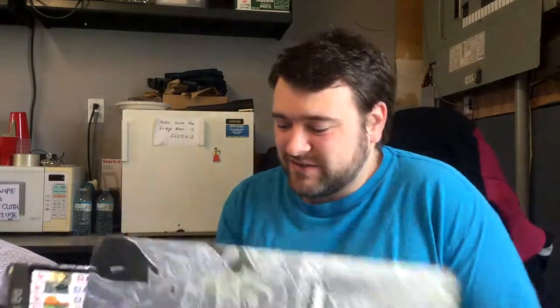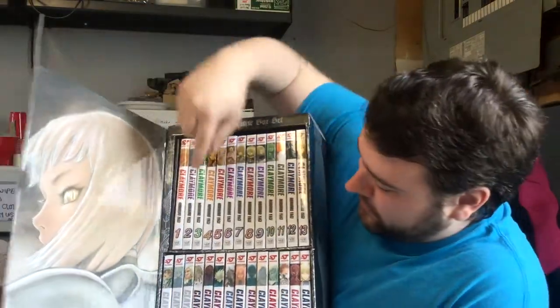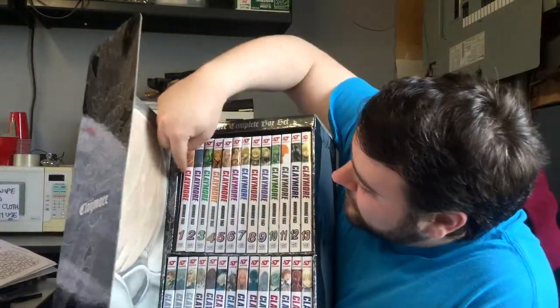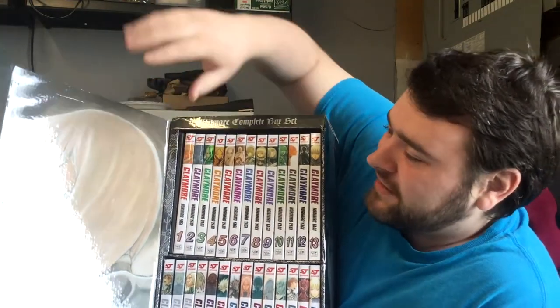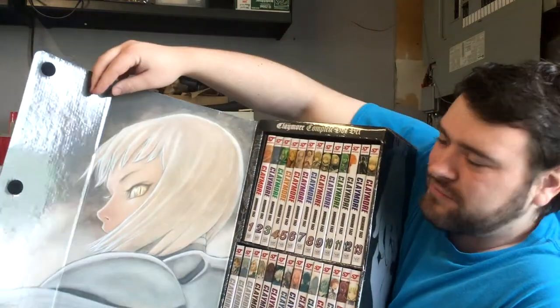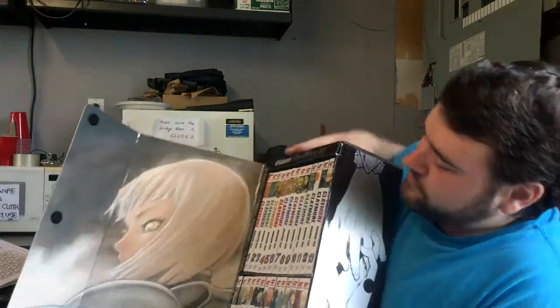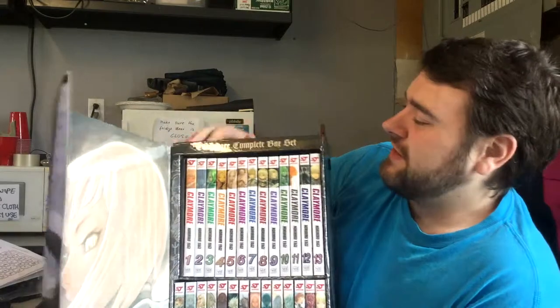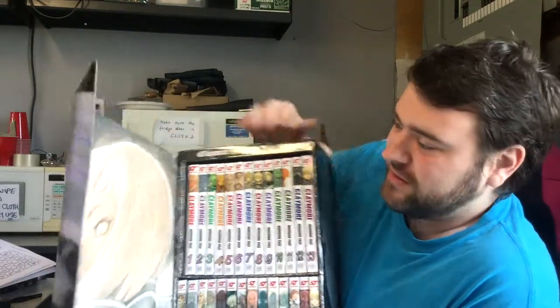That velcro is really strong and I'm afraid to rip it open and pull something apart. So here you can see all 27 volumes, 1 to 27, and the little art book right in there which I missed the first time. Then you've got a picture of Claire, which I think is from the first chapter, and some little hands with the velcro. It's a really nice box actually — even though it's only made out of cardboard it's still pretty sturdy.